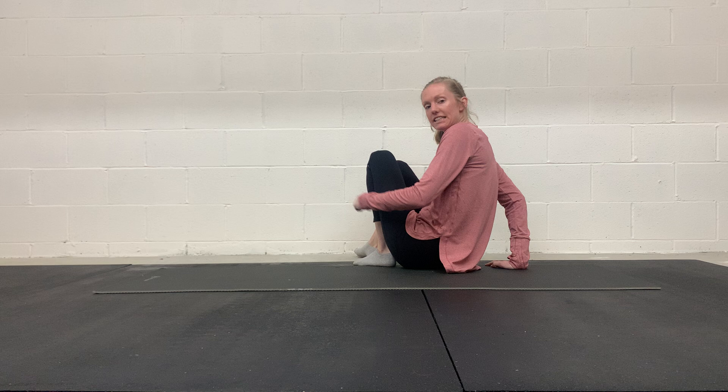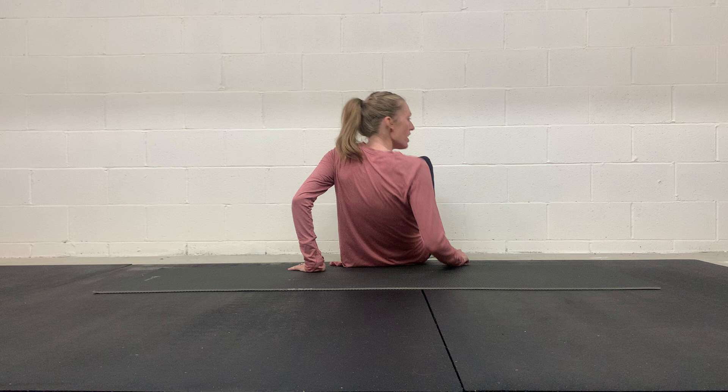Demonstrate the wall stride exercise. I learned this from David Gray Rehab — he is wonderful. This is going to target your calves and achilles, your hamstrings and your glutes. We're really getting a lot of the muscles that are active during running, so this is a great exercise to really target everything.